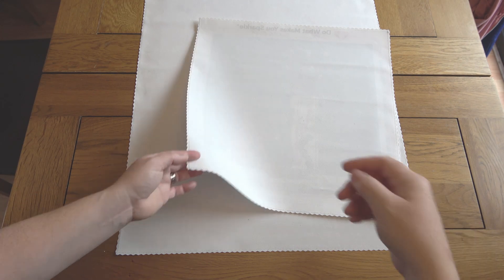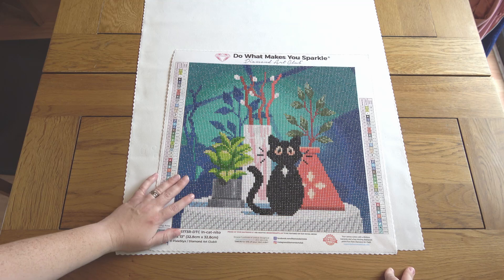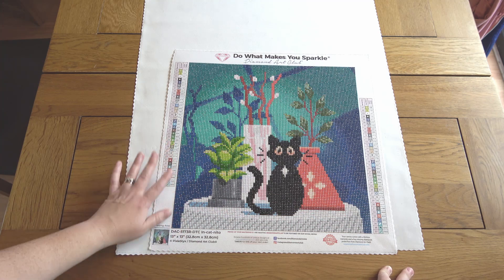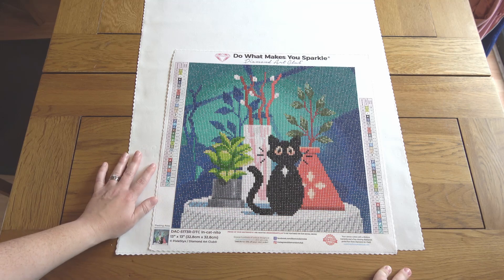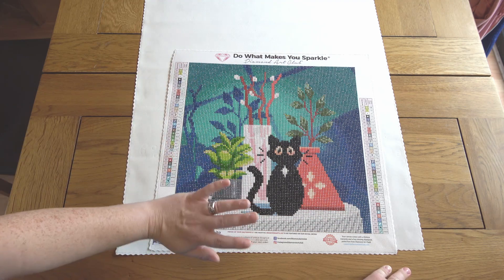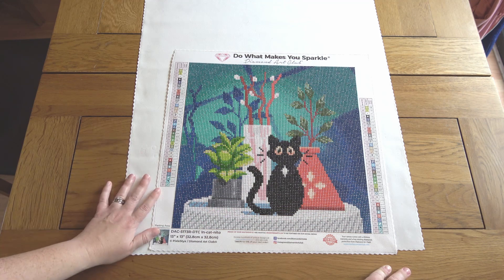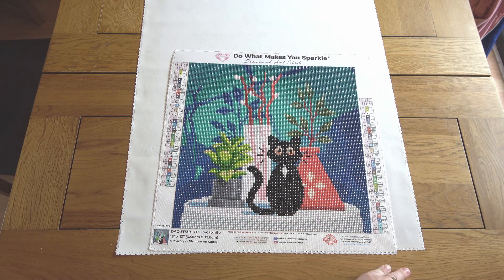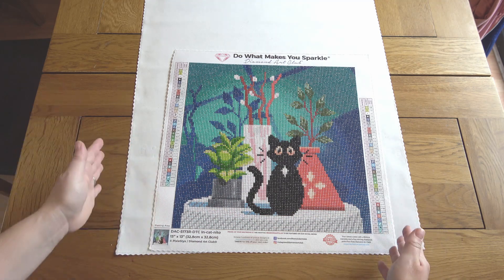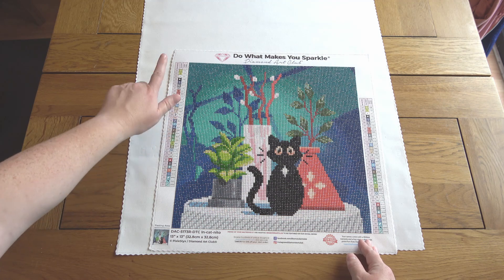My next actual diamond painting completion is one of my holiday projects: In Cat Neato. I'm not going to do a full post-review on this one because it's only a little itty-bitty painting — 32.8 by 32.8 centimeters. I took this on holiday with me and it was a really nice holiday project: nice and simple, lots of color blocking, just a sweet design. Anything to do with cats is always tempting to me. It has 37 colors despite only being small, so as usual with Diamond Art Club you get that range of shading even when it mostly looks like color blocking.